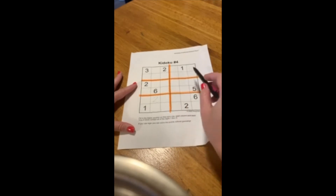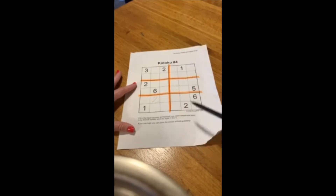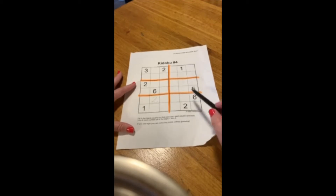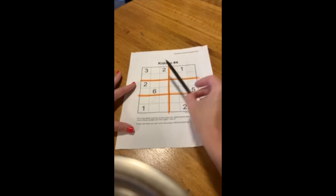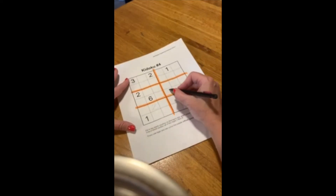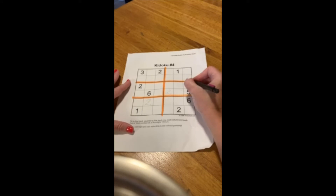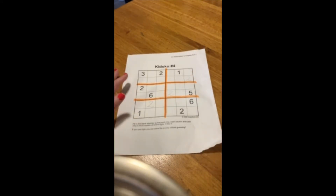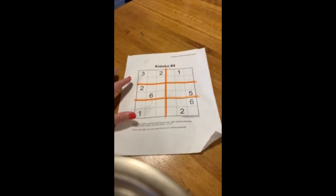Then I'm going to come up here. This section needs a 2 — it can't be in this column and it can't be in this row, but there are two places I could put it, so I'm not going to enter it yet. This section also needs a 2. It can't be in this row because of this 2 and it can't be in this column, so process of elimination means the 2 goes right here. Now I come back up because I can find where the 2 goes — it can't be in this column, can't be in this column, and can't be in this row. So here is your 2. I found all the 2s in the puzzle. Sometimes if you're new to Sudoku and have trouble with your memory, you might want to take some notes at the top. I found all the 2s, so I crossed it out.